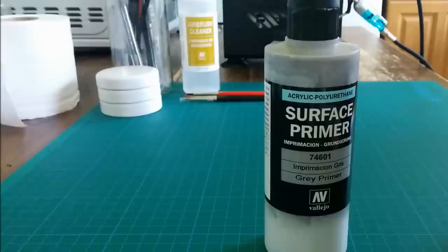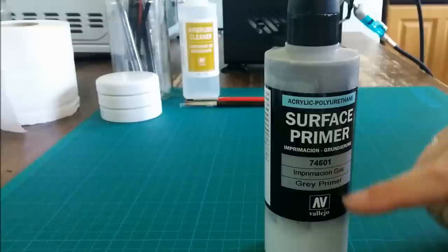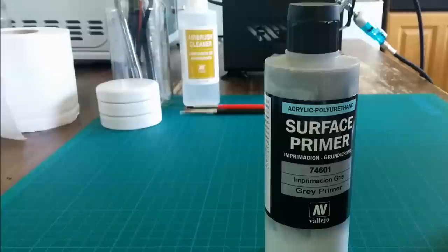Before we move on, there is one tip I want to point out. If you leave the primer for a while — and I've done this deliberately to show you — the pigment sinks to the bottom and the carrier is left at the top. So my first tip is: it's very important to give this a thorough shake. I've heard of people having problems getting a matte finish, and I think a lack of thorough shaking is the main cause of that.